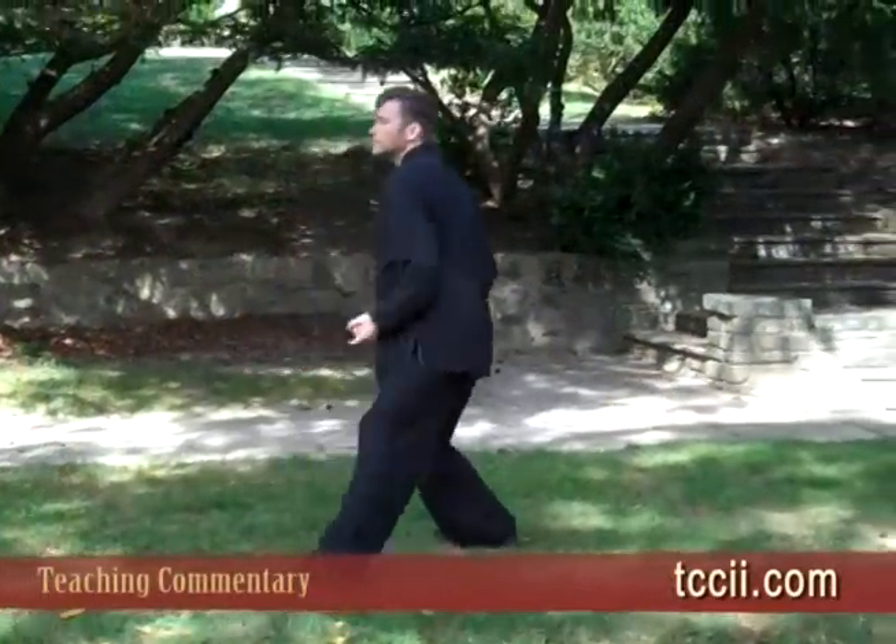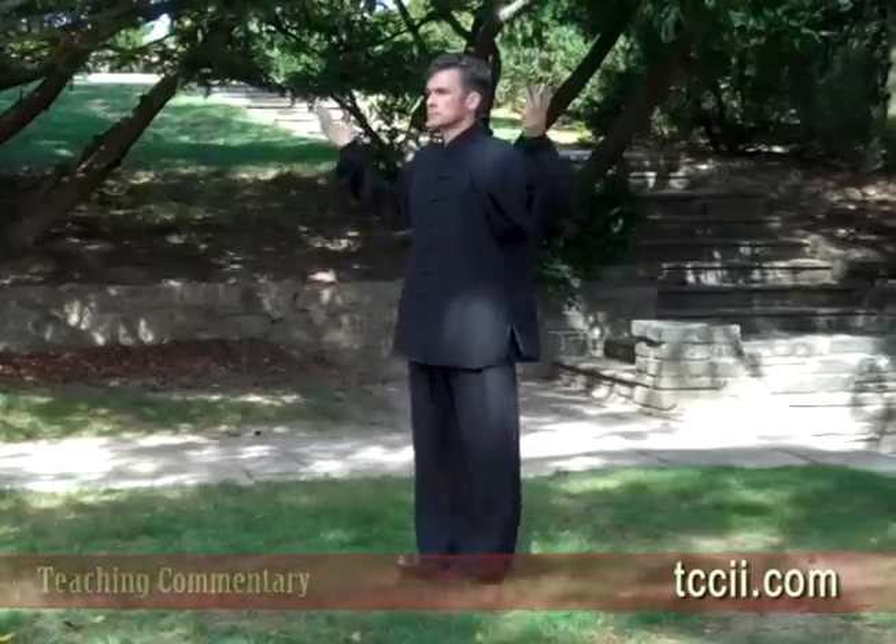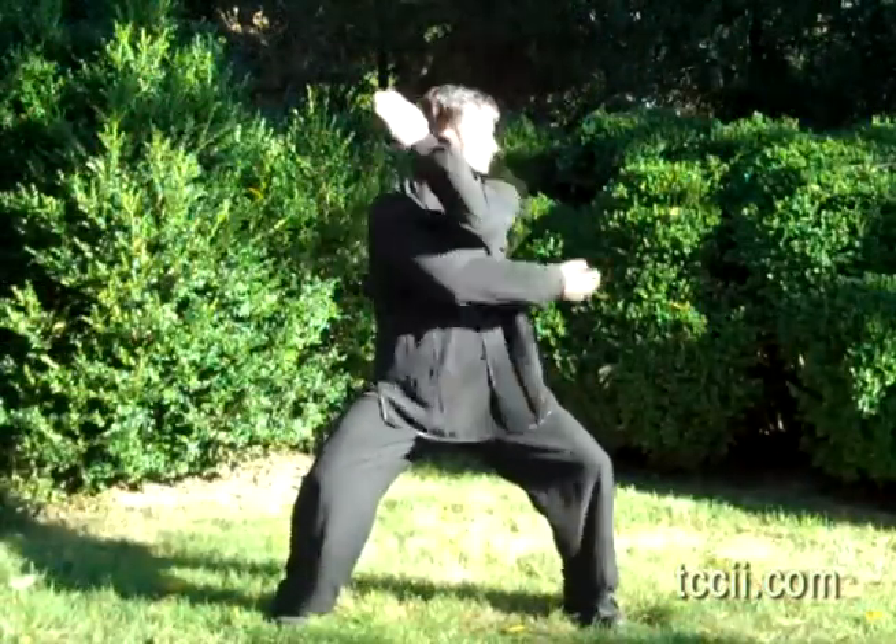In the beginning, when you start learning qin tai chi, we want to give you very specific things to work on so you can develop the kung fu — that means the skill to do the technique.